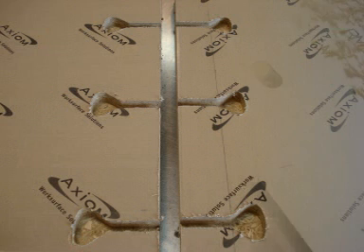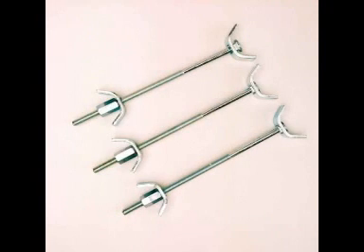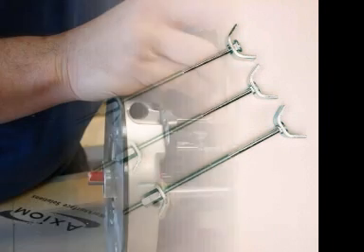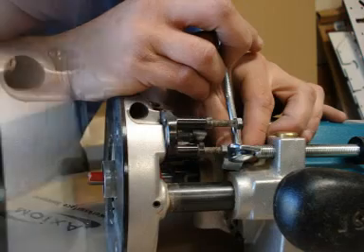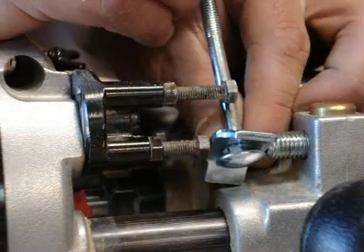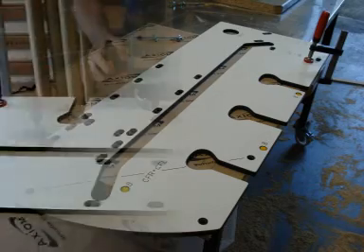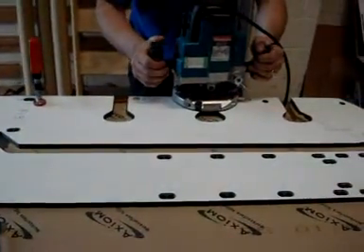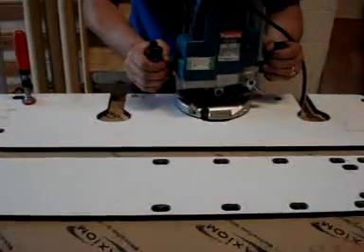The Unica jig will allow you to cut pockets for 150mm worktop connecting bolts. You must carefully set your cutter depth to accommodate the bolt but no further. Notice the router has moved in a clockwise direction to prevent the cutter taking control.